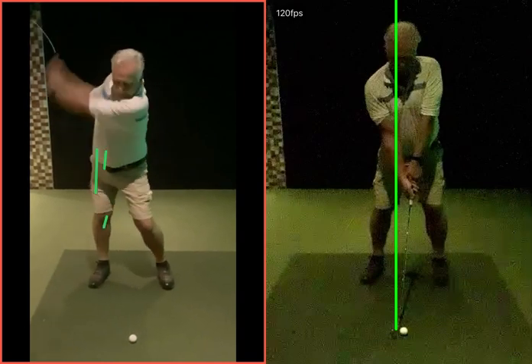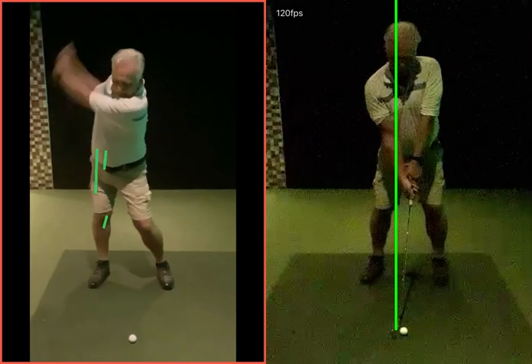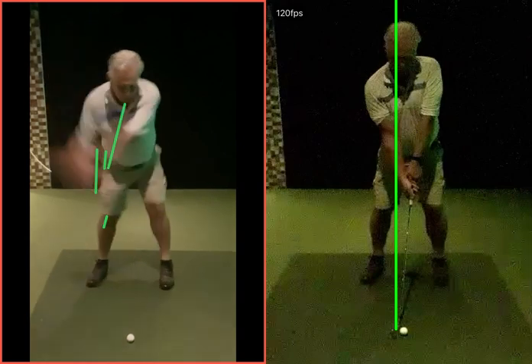That back leg was pushing to your right hand side, moving into more of a tilted position. Because of that extreme spine tilt, the only way you could really get back to the golf ball was by coming over the top with that swing.